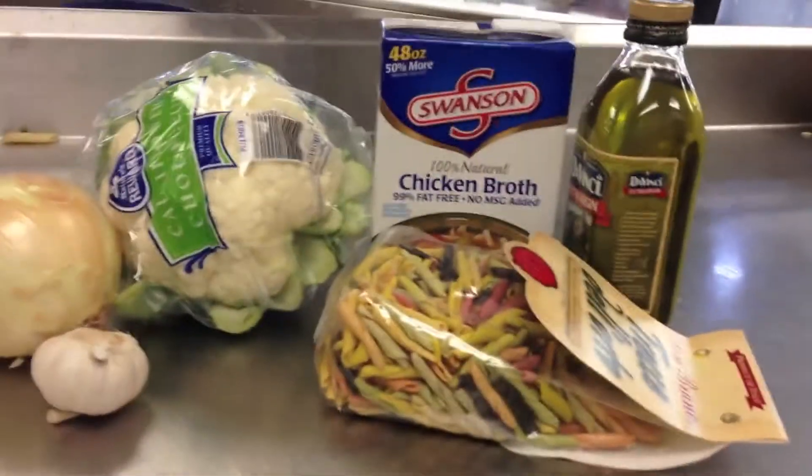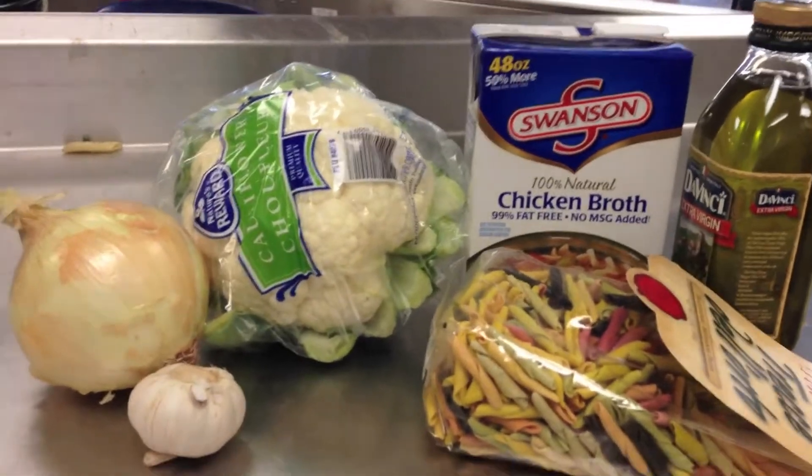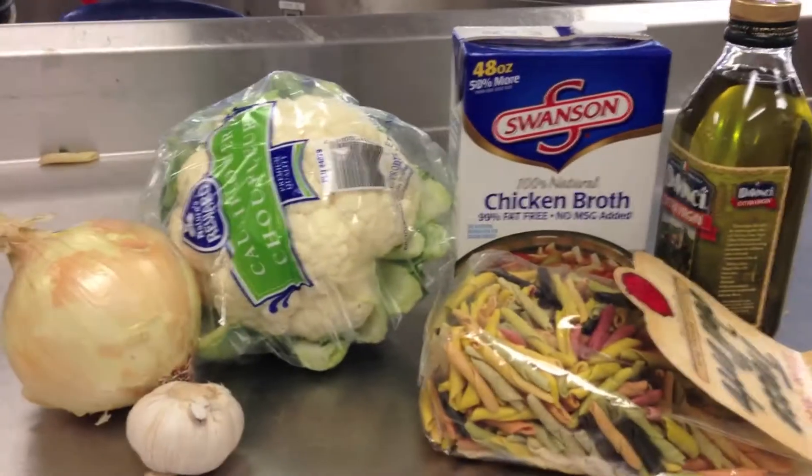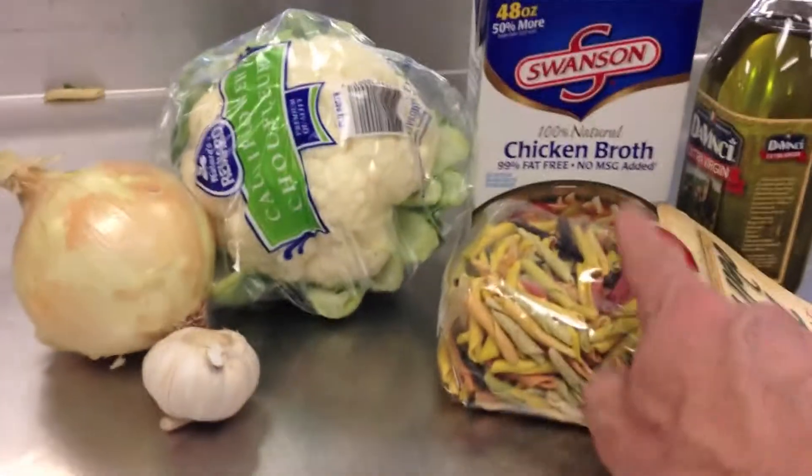Stick with it. This is everything we're going to have to work with. I've got some pasta, chicken stock, olive oil, garlic, onions, and I'm just going to do a bunch of chopping and cutting, and we'll be ready to go. And I'm going to get some boiling water on for that pasta.